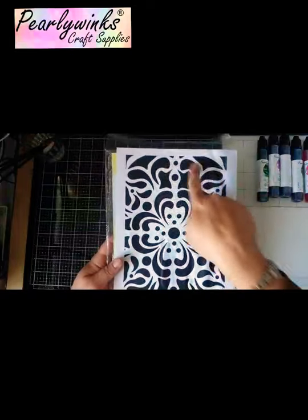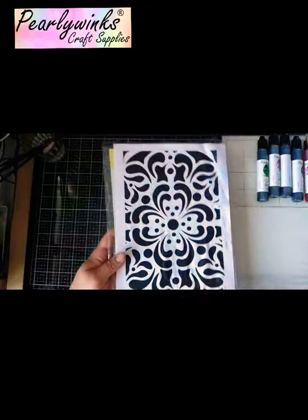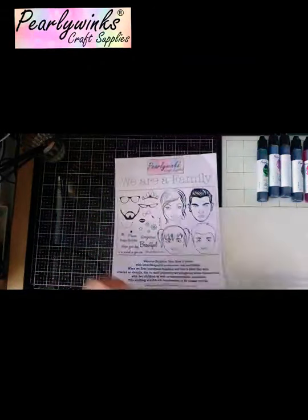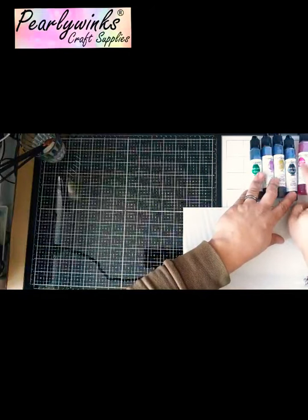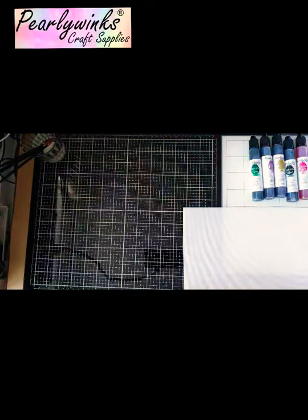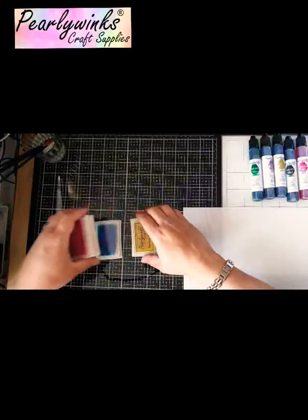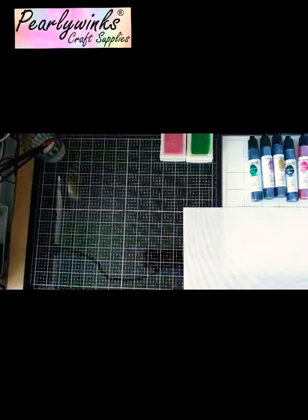I'm going to be using a couple of different things from our range. I'll be using the flourishing flower stencil — it's a little bit messy, it's very used — and it's going to create the background of my card. I'm also going to be using a stamp from the We Are a Family stamp set, the Sapphire stamp, a Happy Birthday stamp, and some of our lovely Winky Inkies to colour up the face, using them like watercolours, along with some blending pads I've created using the Winky Inkies.